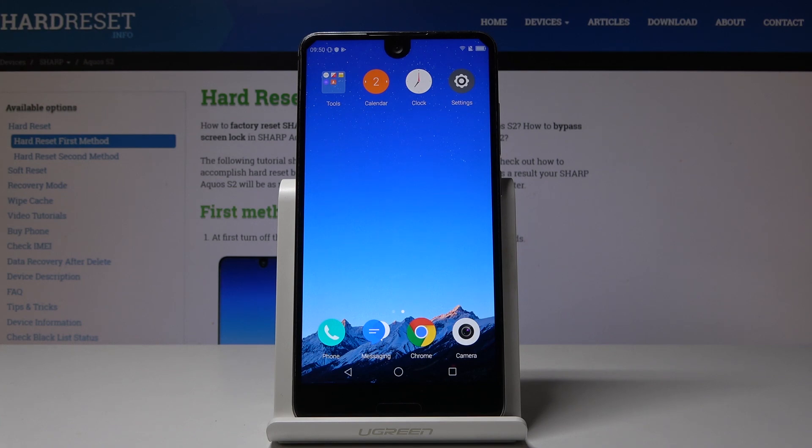I'm going to show you how to locate the IMEI number on the Sharp Aquos S2. So let's start with the quicker method.